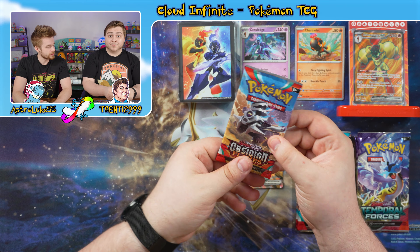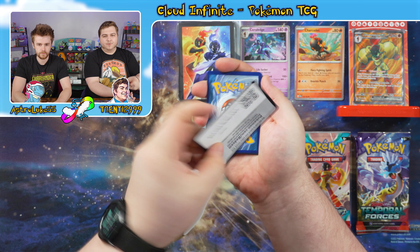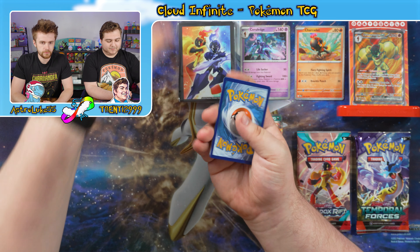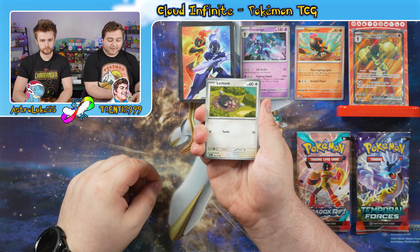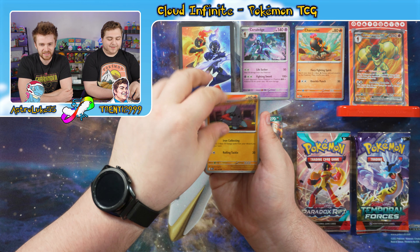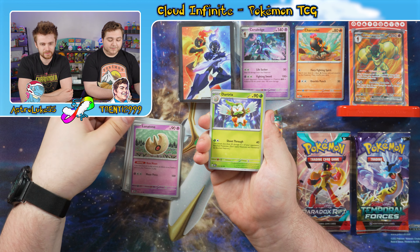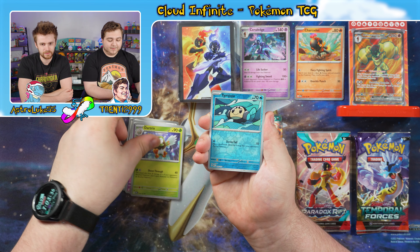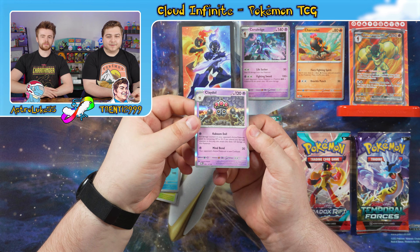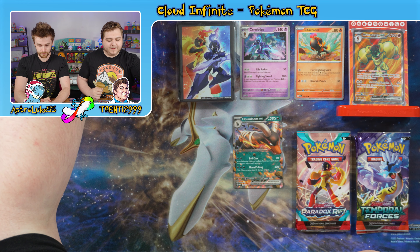One more pack — we have a Reverbroom pack. Here we go. We've got Lechonk — I love the art on that, that's fantastic. Fugus, Nosepass, Litwick, Poppy, Lunatone, Dartrix — that's a nice art. Reverse Tympole, Reverse Lapras. And Claydol — holographic, sitting in the middle of a lightning storm. That's cool. I like the art on that one.